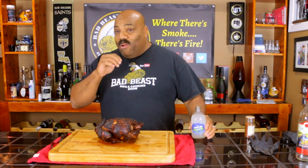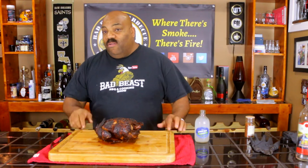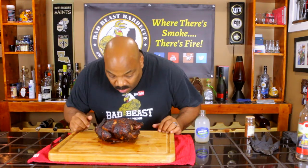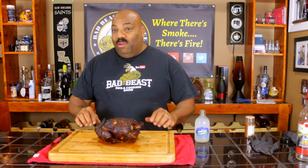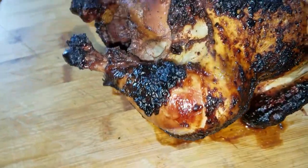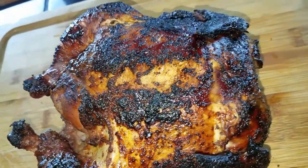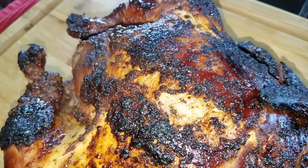Okay guys, so we're done with our cook. We let our chicken cook to an internal temperature of between 165 and 170 degrees. It smells wonderful. Let me give you a close-up look at this — as you can see, it's got a couple of different dark charred areas, but it's got a nice brown mahogany color. The skin does look pretty crispy, so I can't wait to taste that. And it looks very, very juicy.